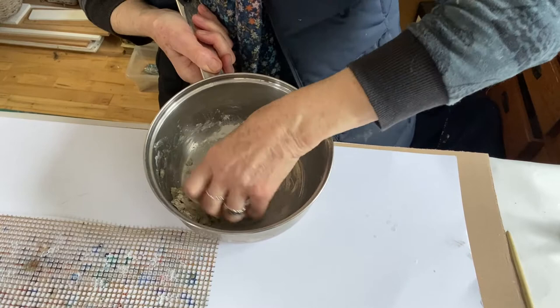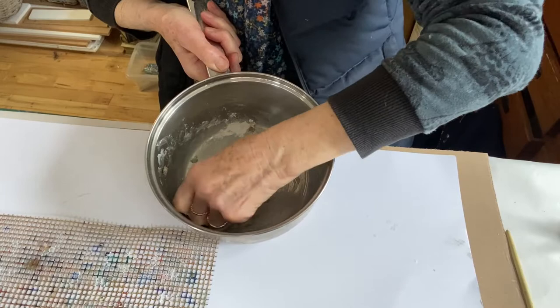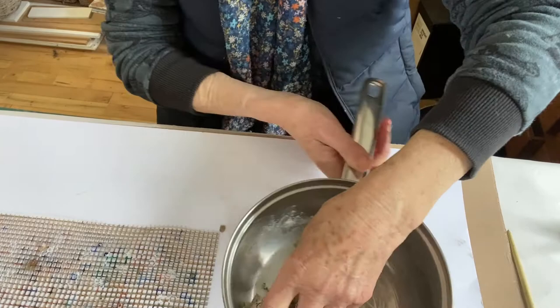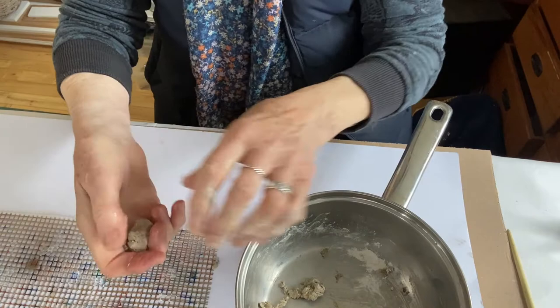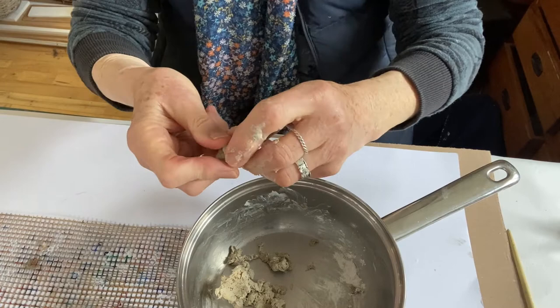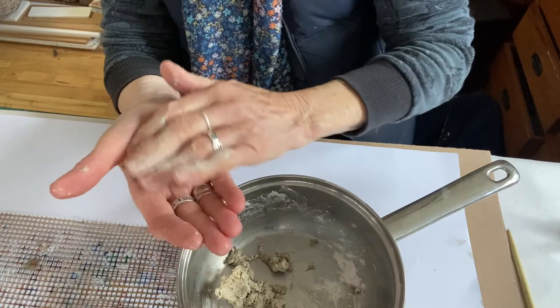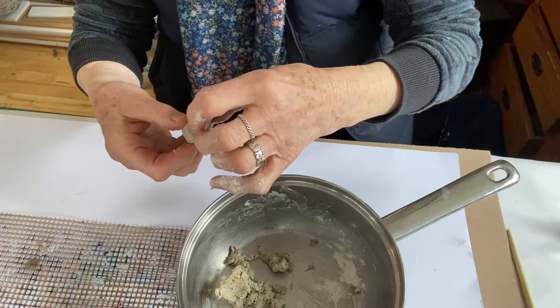That's quite nicely mixed now — nice and consistent, no white bits showing. This is where the fun bit starts and I can begin to mould it. It's quite like a clay, really. What I do is get three fingers on each hand, squeeze it together — there might be a little bit of extra water which will come out — and then you can very easily mould it into the shape that you want. Round is what always works very beautifully.